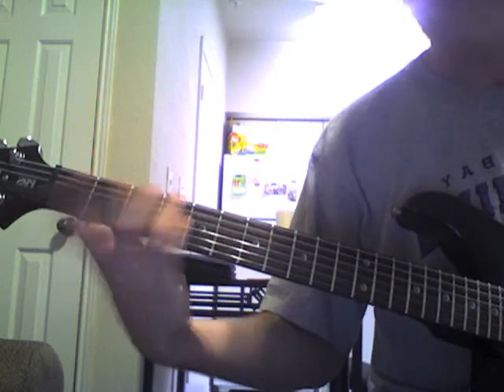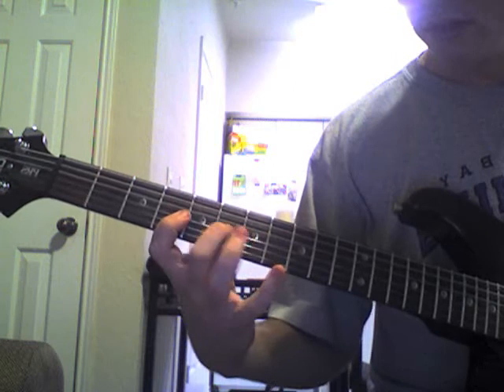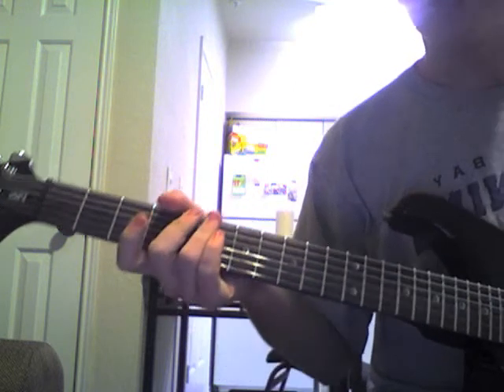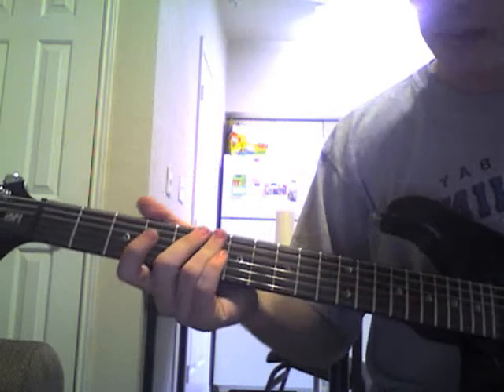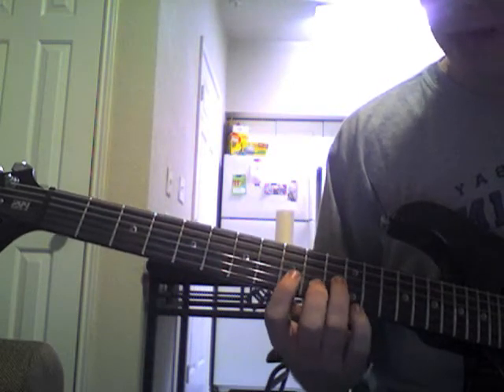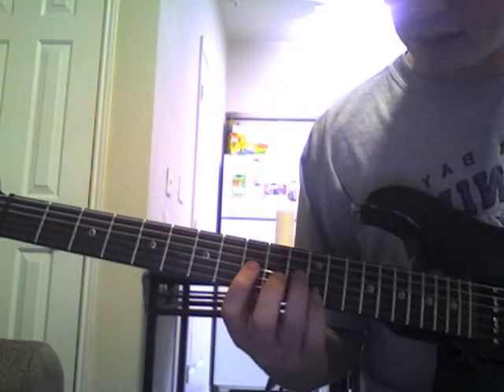One more time all together. Sorry about that little mistake there, hopefully you get it. Anyway, next part that's going to happen while he's finishing that one up here, he's going to go ahead and play this.